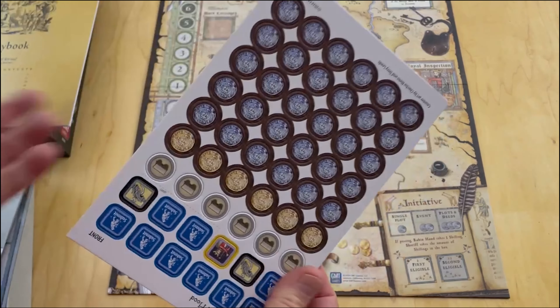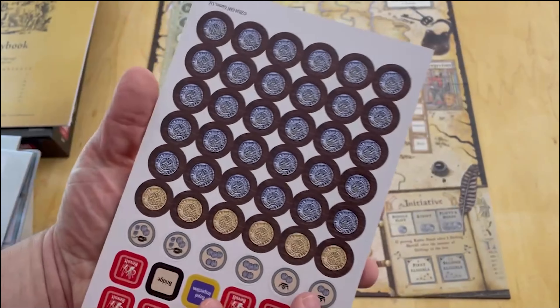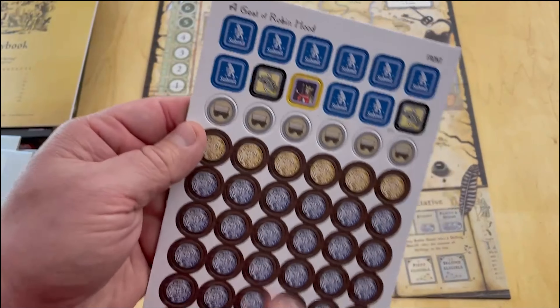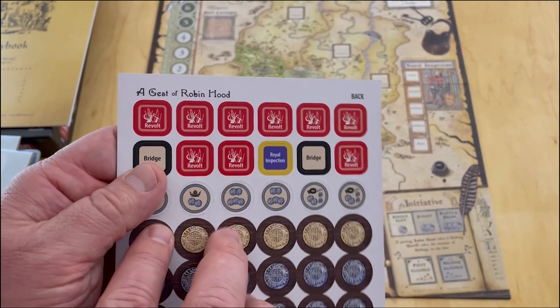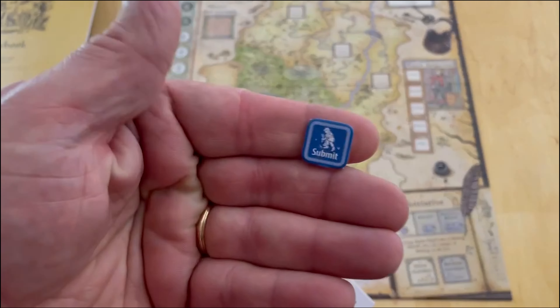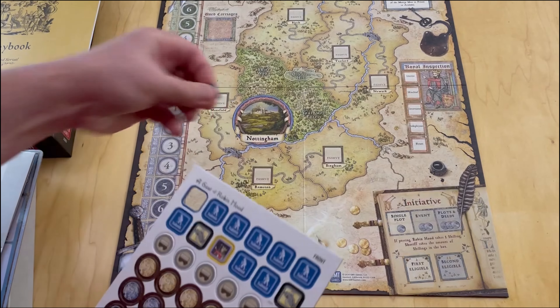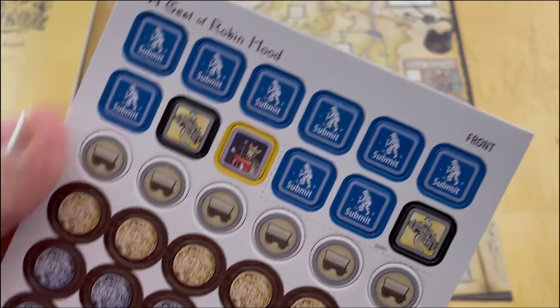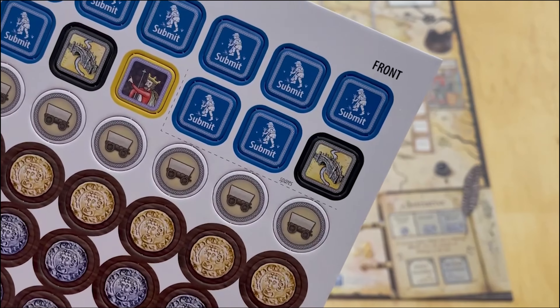The next thing are some of the paper products. It only has a half counter sheet - they are double sided. Here are some of those carriages, and these are the submission and revolt markers - these are going to go in their respective boxes, which is a cool, really nice artistic touch. The carriages are there, and these three say 'spares' so it looks like they might be spare pieces.